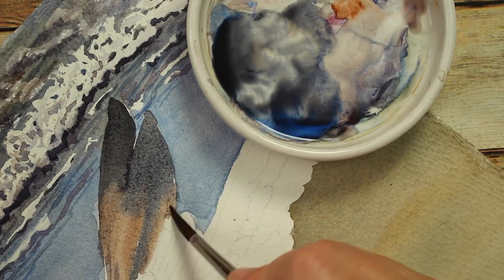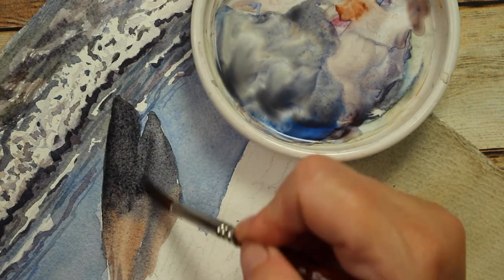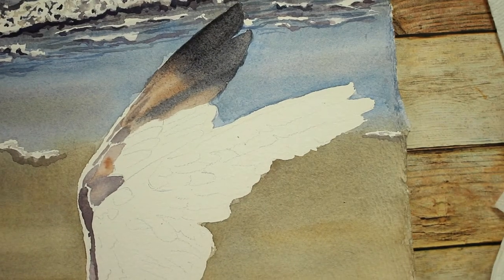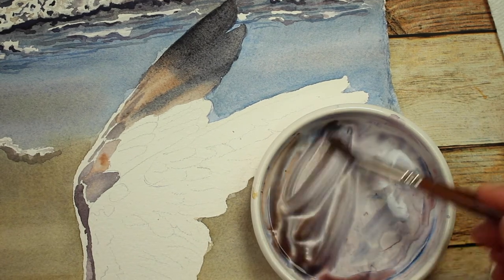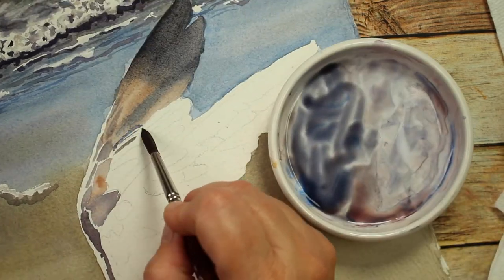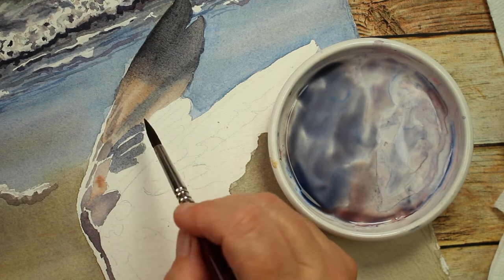I kept adding the dark to the tip and then the brown as it went down the shaft of the feather. Then I came back with some medium gray, adding a little bit of blue and a little bit of brown to get a medium gray, and painted in more feather shapes with that darker gray.